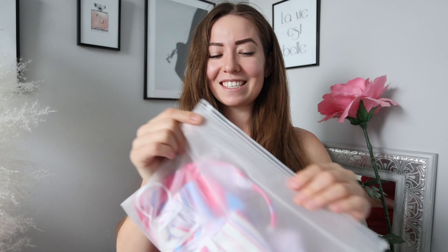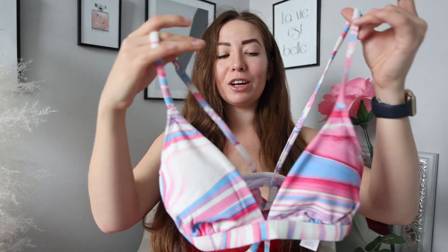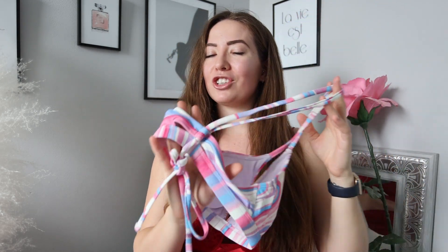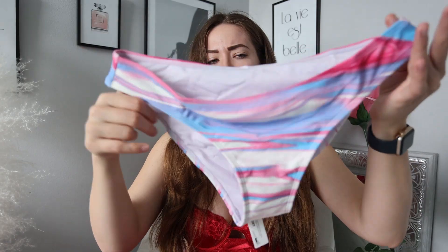This first one I got in a size medium — I did a mix of sizes this time just to try some different things out. It's nice because it kind of looks like bubblegum or cotton candy colors. Blue and pink are my two favorite colors, and I love that it's got a little bit of purple in it too. It's a triangle top, which I'm a big fan of, and it also has something different on the back with how the straps go. The bottoms are pretty full coverage with the same pink and blue pattern — super simple, nothing too crazy.